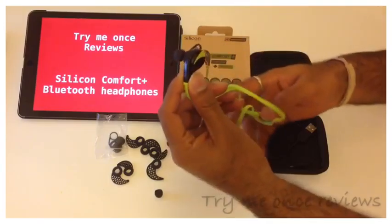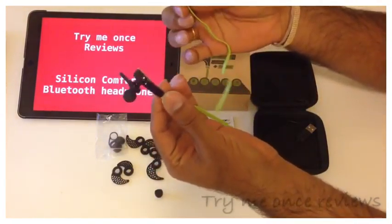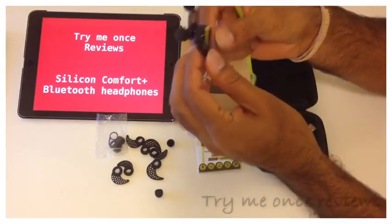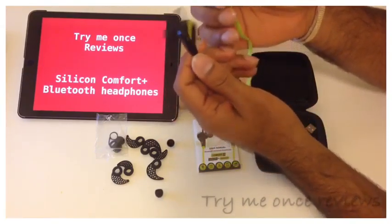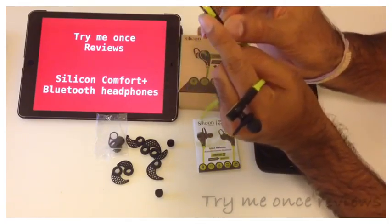Looking at the headphones, the construction is pretty nice and the color is pretty catchy. These are in-ear type of headphones so these go inside your ear and stay there — they don't move around while you're running or walking. The flashy design has buttons built in, so you have the volume buttons here.